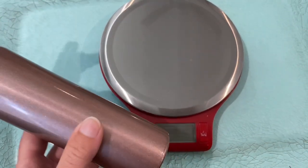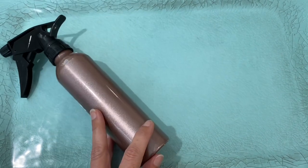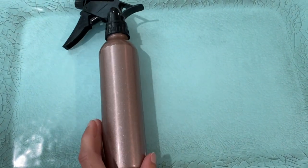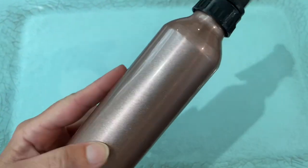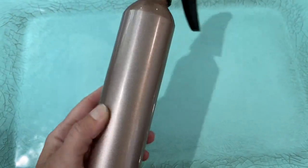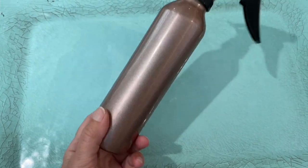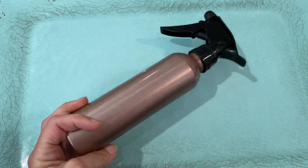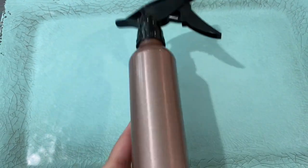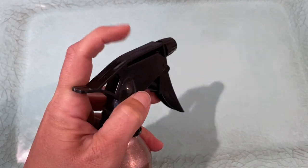I got this bottle at Dollar Tree. They have several different colors — I loved this finish, it's a really pretty rose gold type color. They also have gold, red, and silver. For a dollar twenty-five, that's a pretty good deal. I love the size and the fact that it has a trigger spray and not a pump spray.